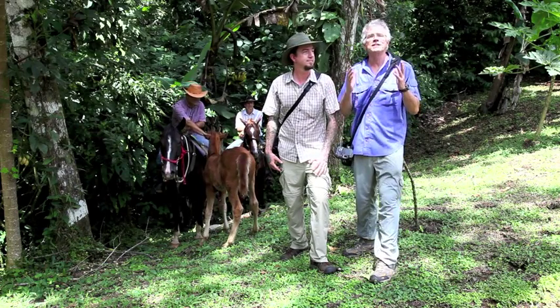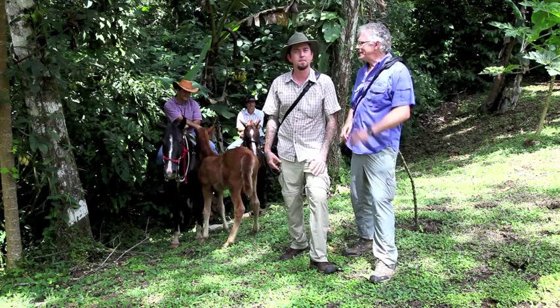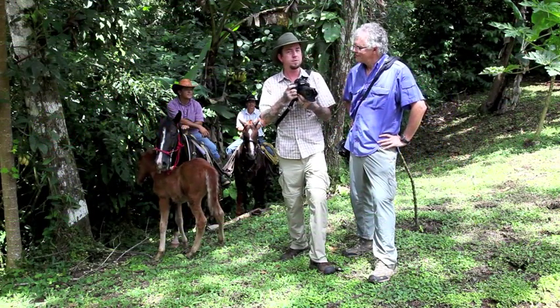We photographed horses and we were using the panning effect to blur the action. So tell everybody what we did. We were using shutter priority or time value and set a low shutter speed. We started at a 30th of a second, sometimes going up to a 60th or even a 15th of a second to get more blur and pan along with the horses.